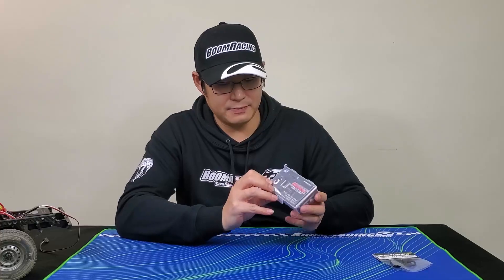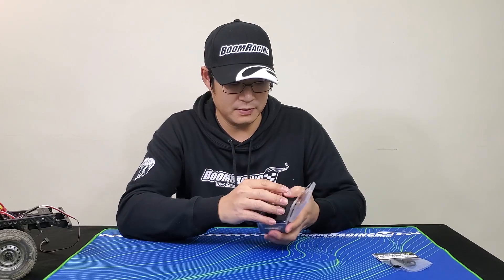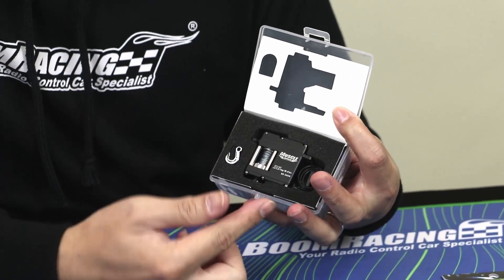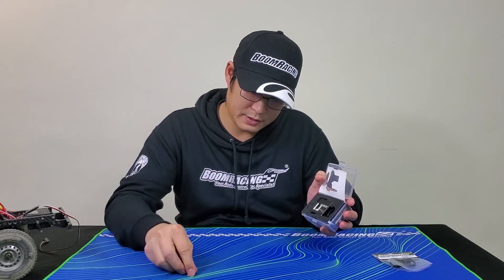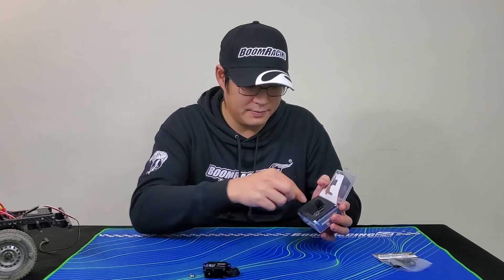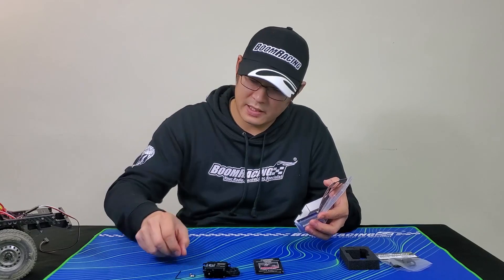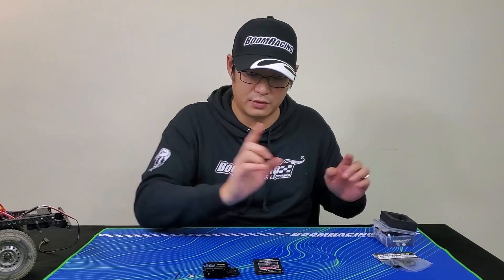When you get it, it comes in this nice little plastic box. When you open it, you get a nice metal soldering winch, a nice metal hook, the actual winch unit, the instruction manual, and your allen key. That's underneath your instruction manual, so don't lose that.